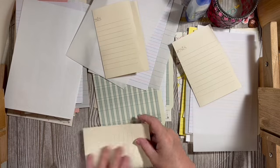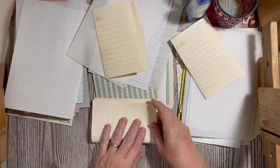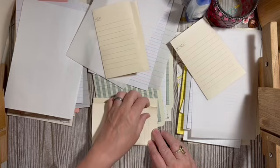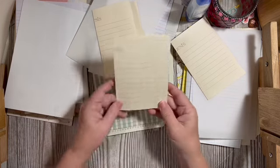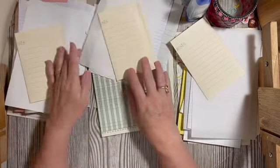I noticed where the line is, so on these last two I'm going to fold them so it goes right up the center rather than folded straight in half.